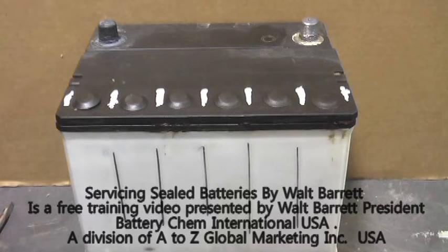That's Battery Chem, the most widely used battery additive in the world. This video is a free public service from A-to-Z Global Marketing. Please visit our website at www.chinadepot.com. We provide free training for you in the battery reconditioning business. Batteries are our business. Saving batteries is a green thing to do, and it also saves you a lot of money. Thank you for watching this free training video from www.chinadepot.com.